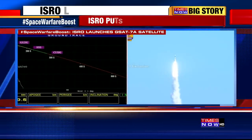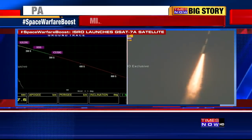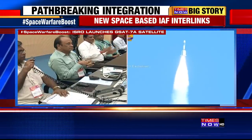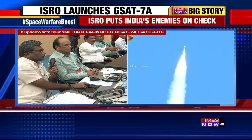We are at an altitude of 132 km and everything is performing normally. The second stage has completed its job and has been shut off. The command for the cryogenic engine has been given, and its ignition was confirmed within 3.6 seconds.